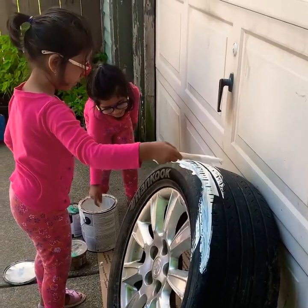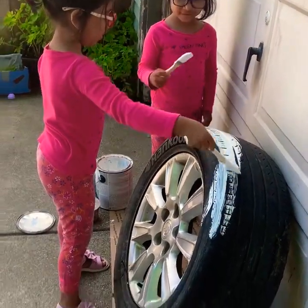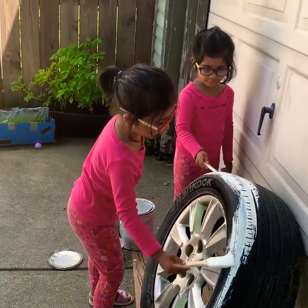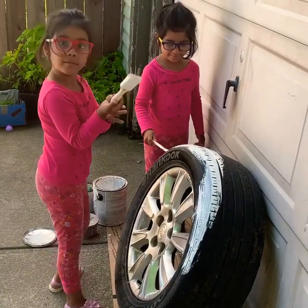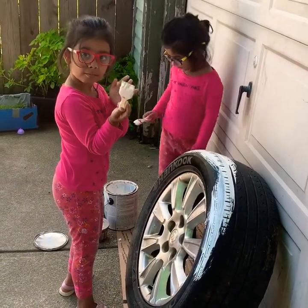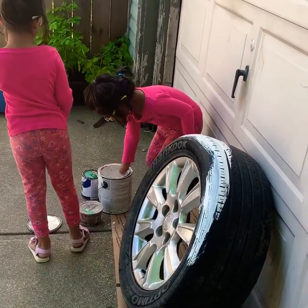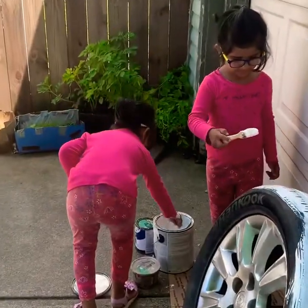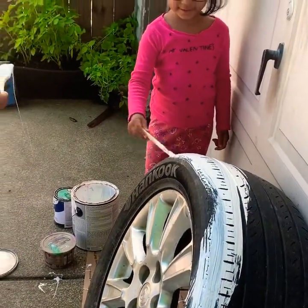Oh, you got a lot — I got a little bit of paint on my hand. I'm in an awesome place, it looks pretty. Sorry for that.